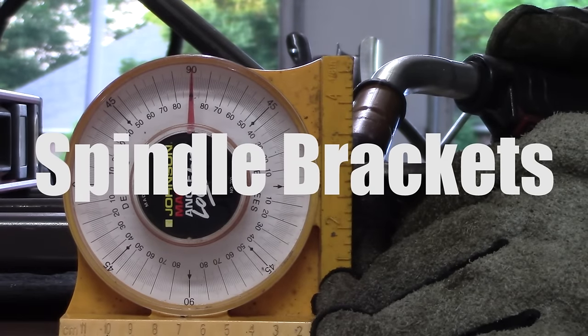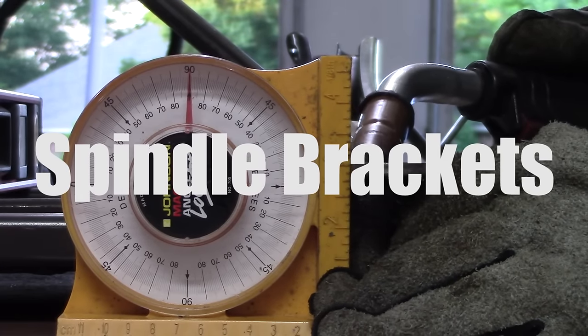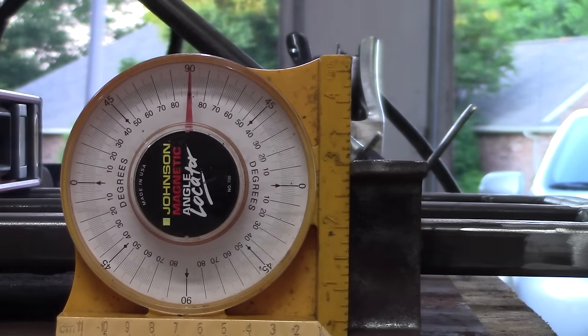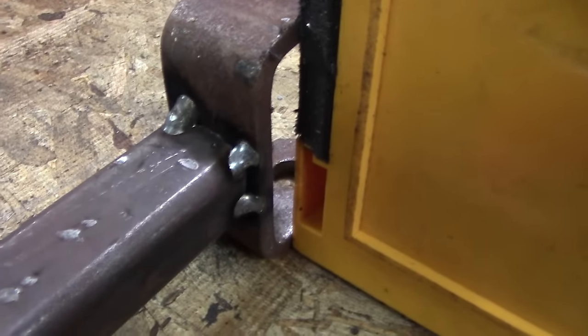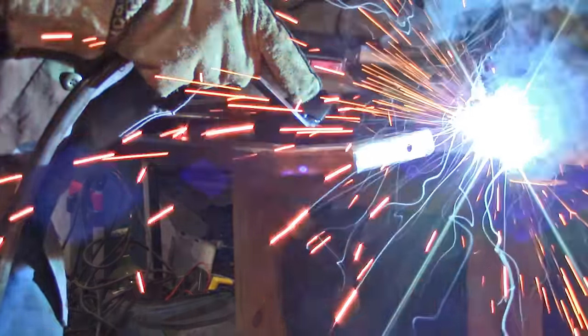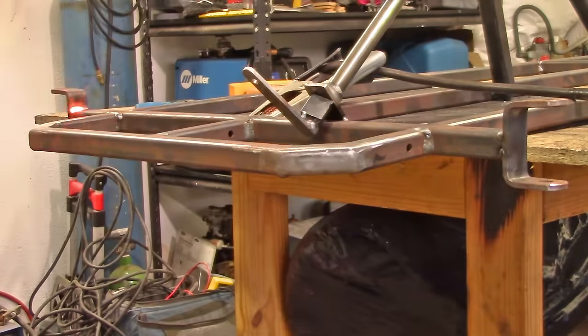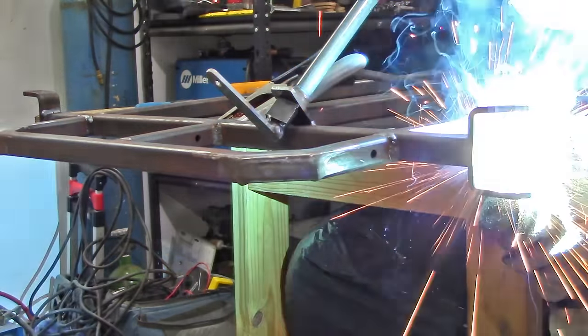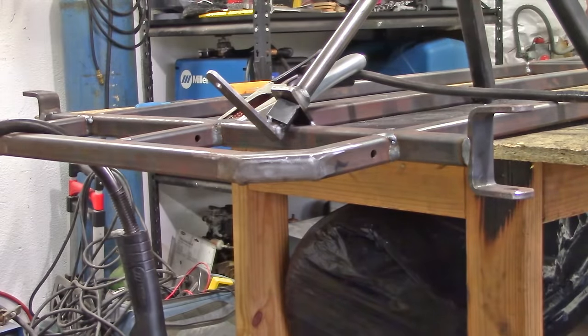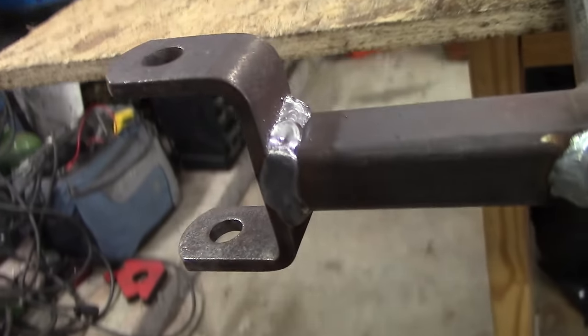Next are the spindle brackets — these are very critical welds. If you have a small 90-amp welder, you will need to do a couple of passes. Tack weld them first at 90 degrees, or a small 2-degree incline from 90, then fully weld. If your welder is more powerful, one pass is fine, but with a small welder always do multiple passes for a strong weld.